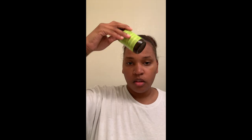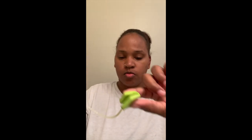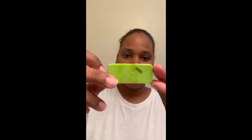Then I go in with my homemade toner — don't mind the bottle, it didn't come in that. I use one of those little makeup sponge things, put a little of the toner on it, and just wipe my whole face with it.